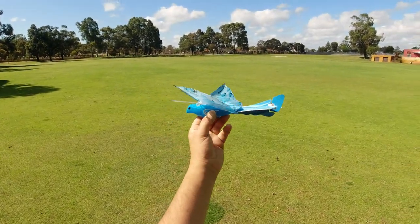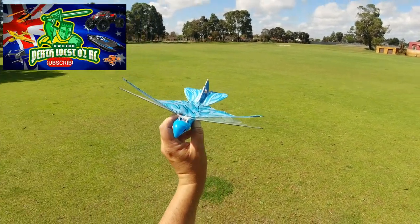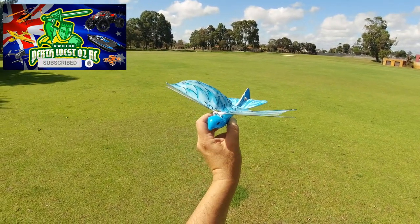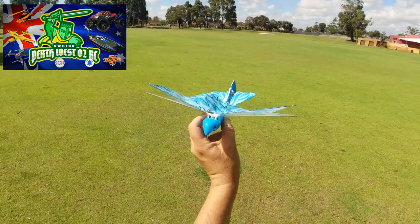That wraps up this review of this remote control bird guys. Thanks very much for watching — if you're new to the channel, be sure to subscribe, like and comment, and hit that notification bell for more RC videos like this. Till next time, happy flying and happy RCing!